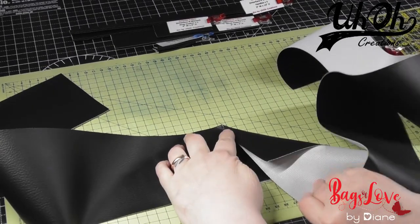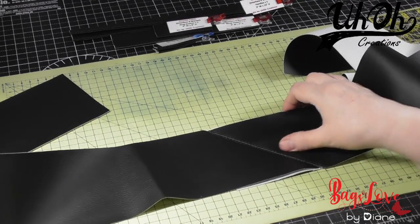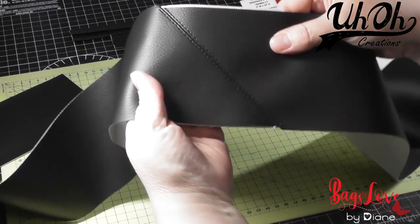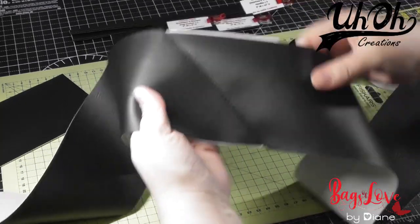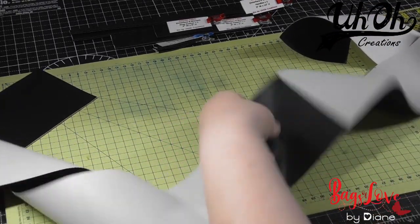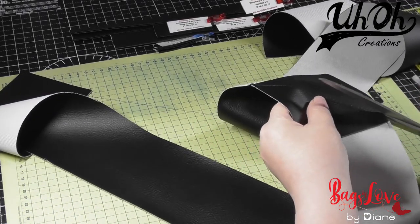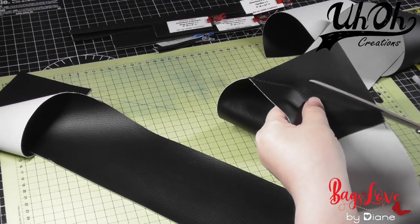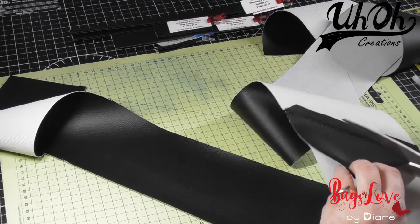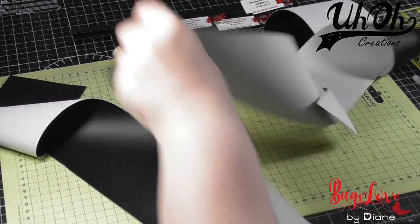Once you've stitched it, open it up and it will look like that. The instructions don't say to, but I always like to topstitch when I do this sort of thing on a strap — it just looks neater and it's something I prefer. You don't have to do it; it's down to preference. Then we trim the seam down to around a quarter of an inch on both sides.